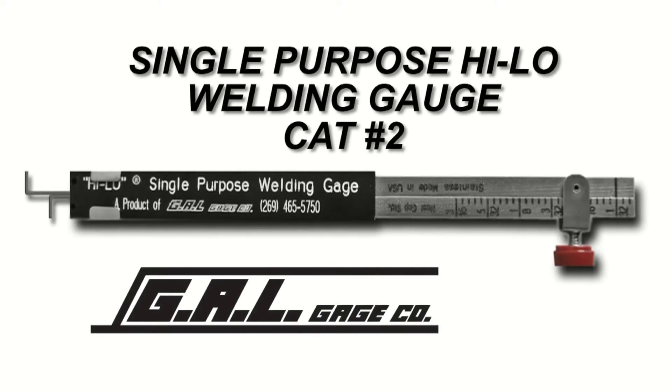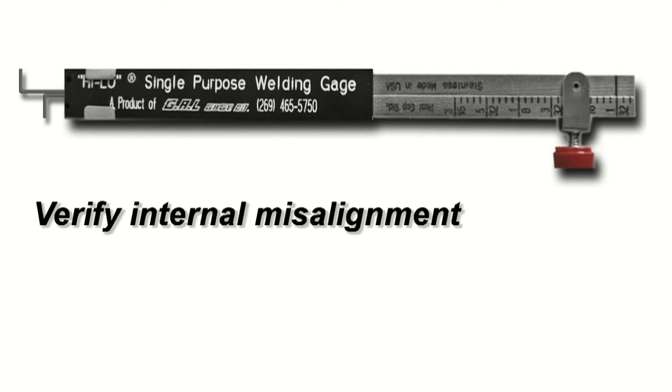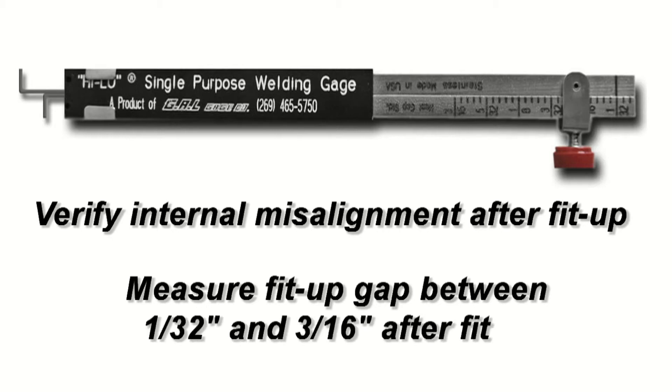The single-purpose HILO welding gauge is available for both inch and metric measurements. With this gauge, you can verify internal misalignment after fit-up and measure fit-up gap between 1/32 of an inch and 3/16 of an inch after fit-up.